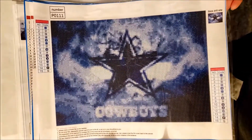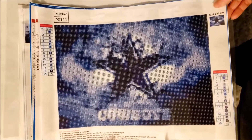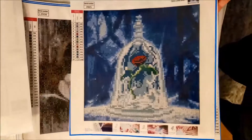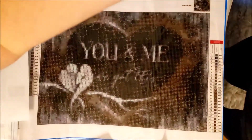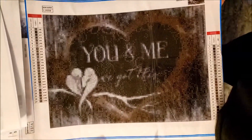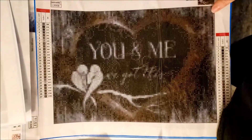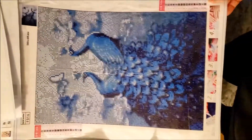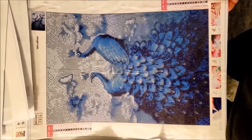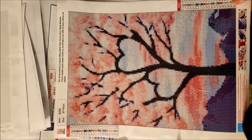And then here's a Cowboys one. I believe most of these came from Everyday E-Deals with a buy four get one free or buy five get one free, something like that. The Beauty and the Beast rose. This one says 'you and me we got this' — I'm pretty sure these letters are not going to come out. This is a pretty peacock — well, two peacocks.